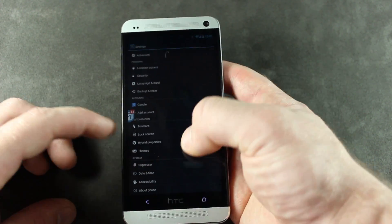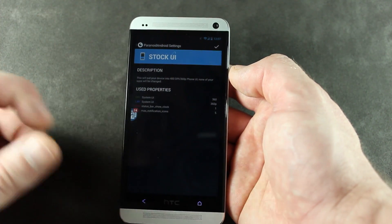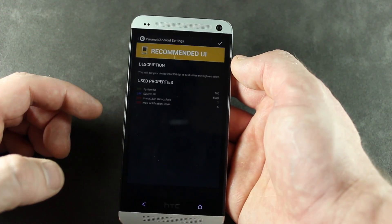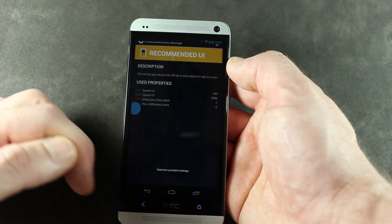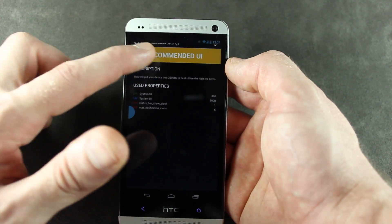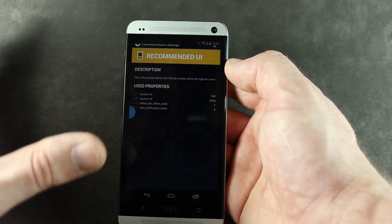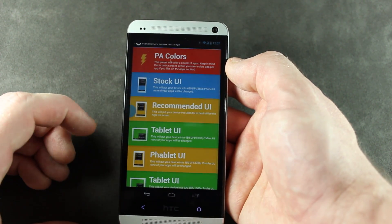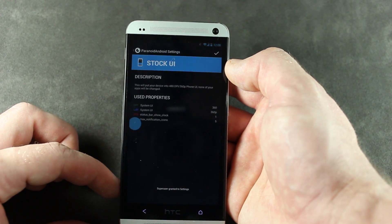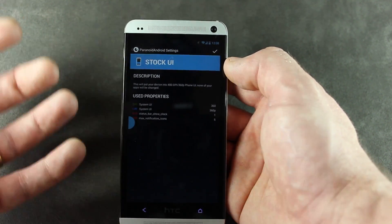With that said, we'll go ahead and jump down into hybrid properties. You'll notice we have it set to 360. And if I was to do something like the recommended UI and click save on that, the navigation bar pops up down there at the bottom — that doesn't go away. And you'll notice it actually also cuts off the top bit of the screen as well. That happens throughout all of the different phablet and tablet settings until we go back to stock UI. If I can barely click on that checkmark up there at the top, this kind of goes back to normal, but everything is really condensed and very small, quite hard to see.